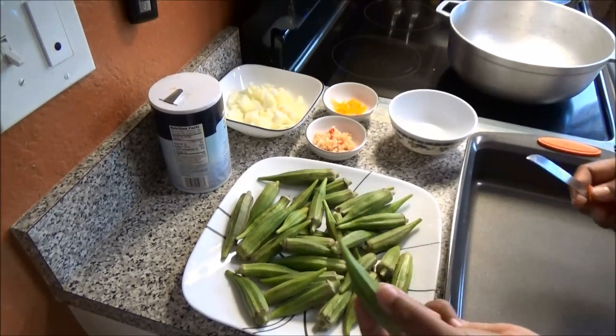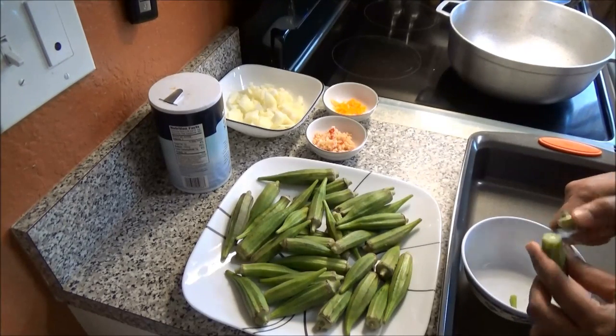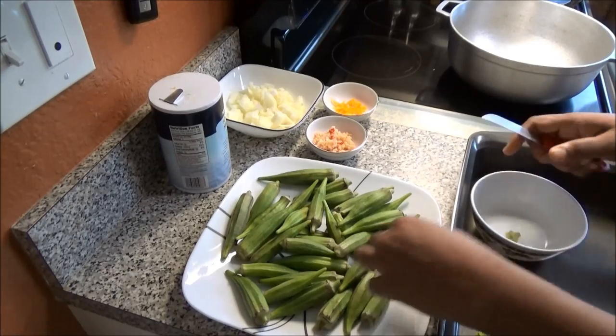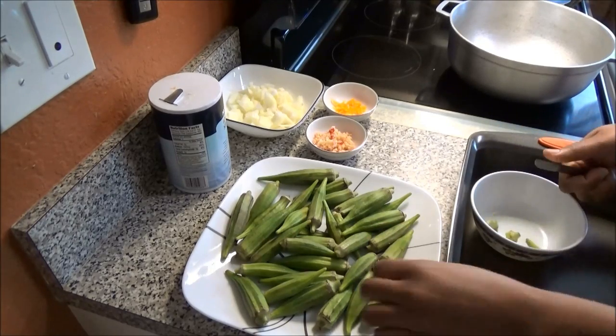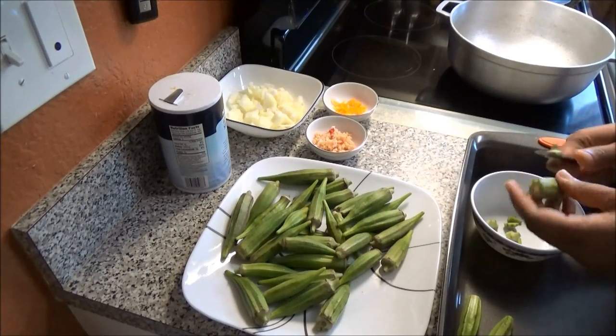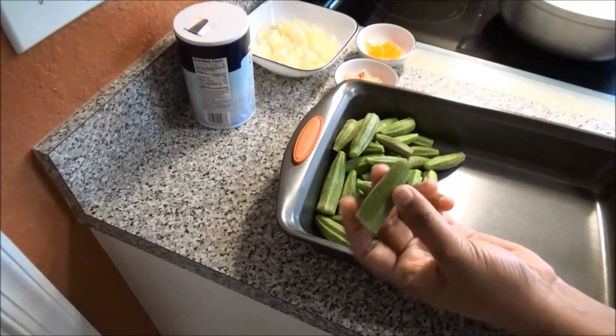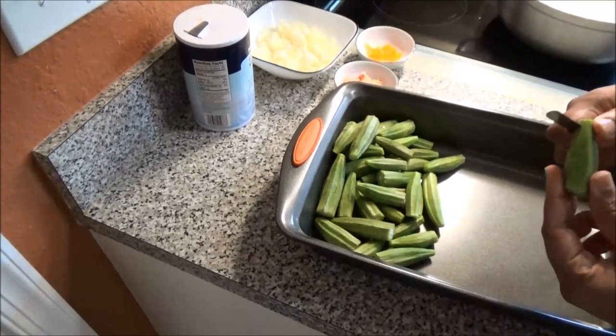To prepare the okra, this is how we do it: you cut the tips and the tops off, and you're just gonna do that for all of them before we start to slice them. So I just took the tops and the bottoms off, and you want to go ahead and slice these.